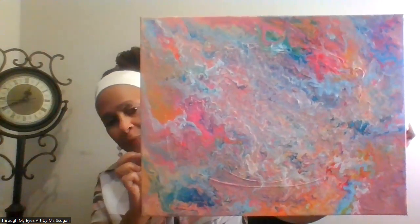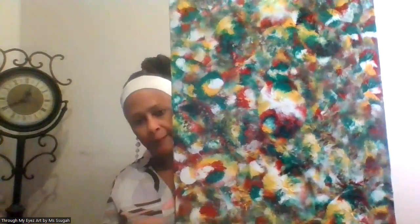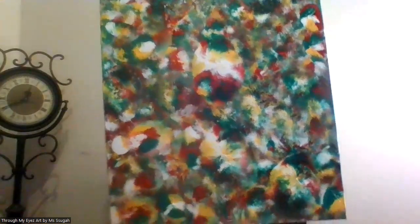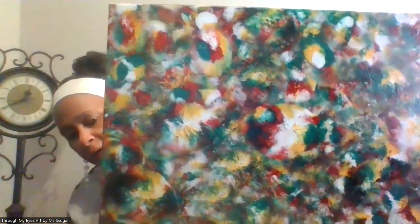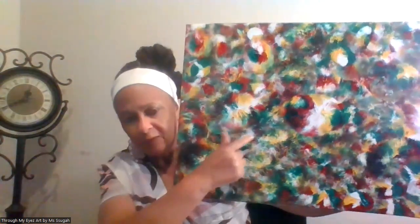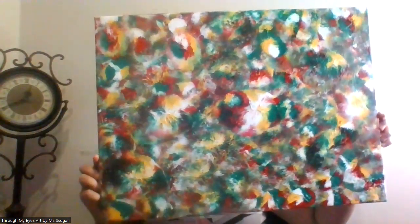This one is also a sixteen by twenty. I'll show it both ways because I like for mine to hang this way — I just like pictures to hang that way. This one is an eighteen by twenty-four, and it has the pouring paint but it also has the balloon painting. I did a little bit of balloon painting, and these are the darker colors.